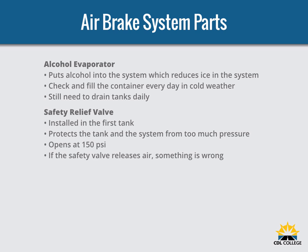A safety relief valve is installed in the first tank the air compressor pumps air into. The safety valve protects the tank and the rest of the system from too much pressure. The valve is usually set to open at 150 PSI. If the safety valve releases air, something is wrong — have the fault fixed by a mechanic.